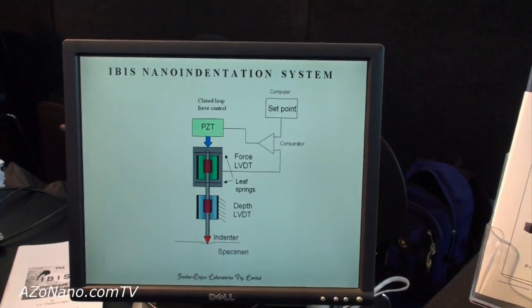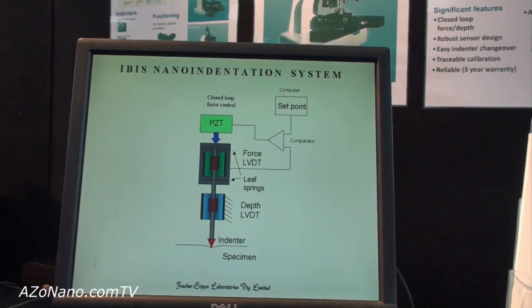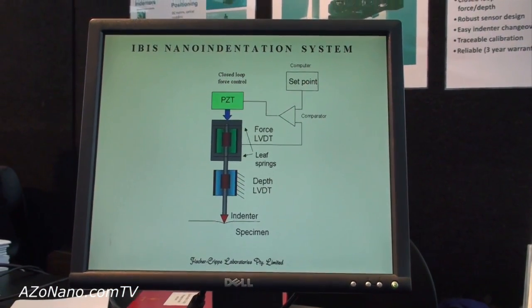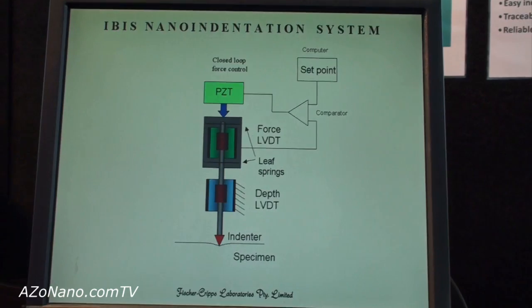Nano-indentation is used for the measurement of mechanical properties of thin films in particular, on a nanometer scale. The instrument works by measuring the force applied to an indenter, which is usually made from diamond, and that rests against the surface of the specimen.